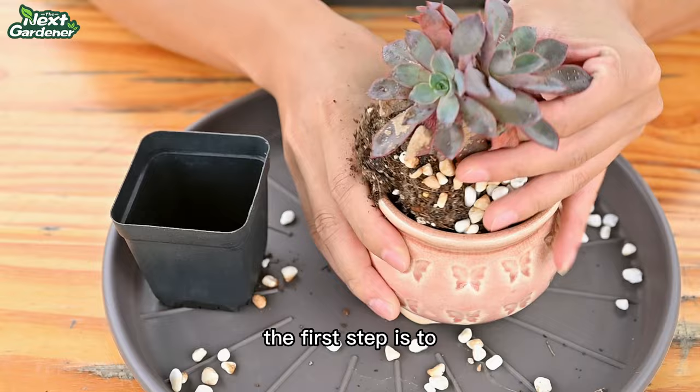The first step is to clean up the dead leaves so that the healthy leaves have room to breathe. This will prevent the fungus from growing.